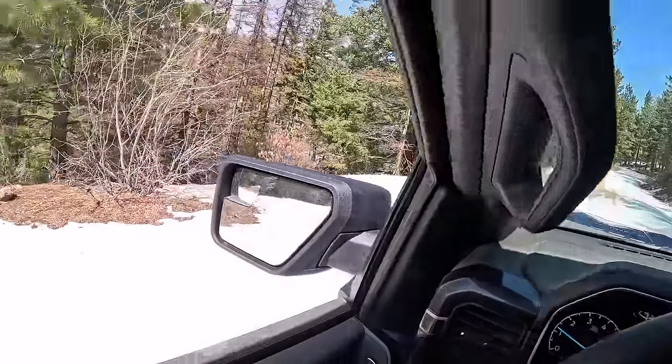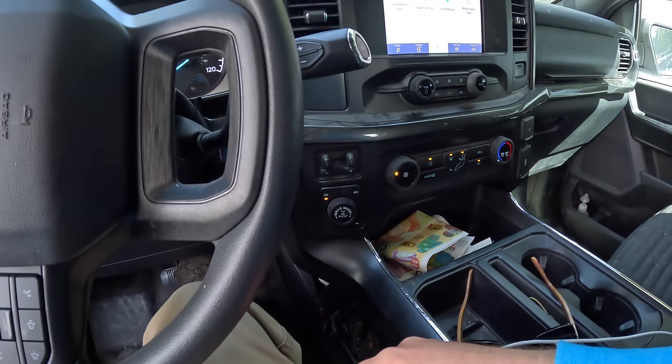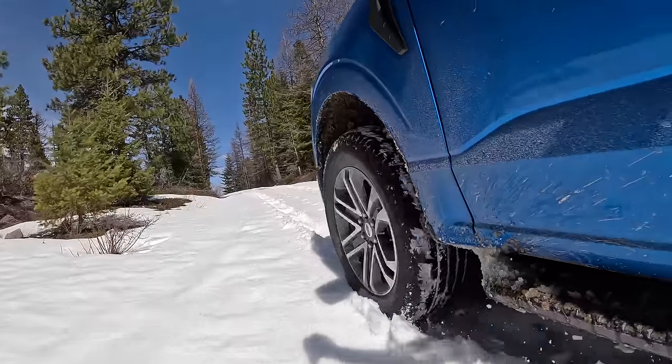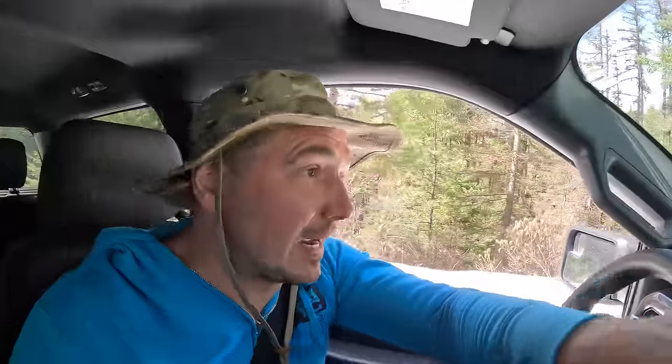Oh crap - all right, we're stuck. We're going to have to throw her into four-wheel drive. All right, we're moving again. If it gets a whole lot worse we might need to call it and go somewhere else, but we're so close - we are so close to the trailhead.